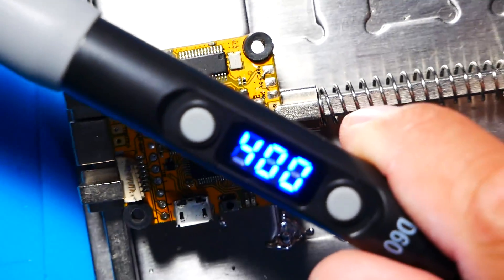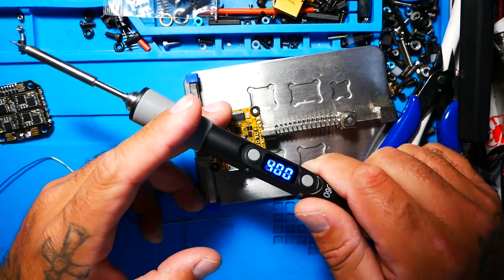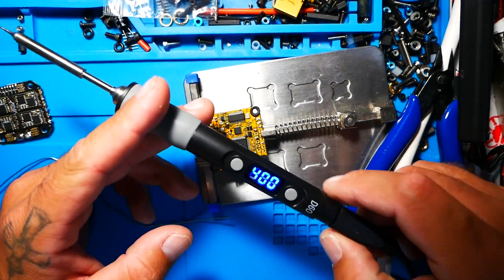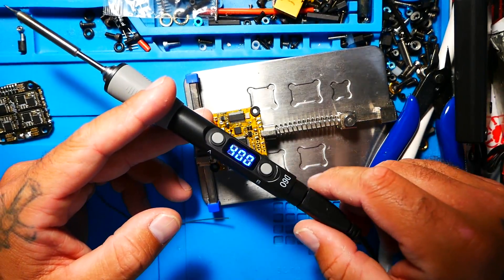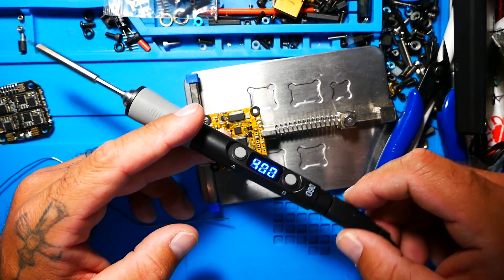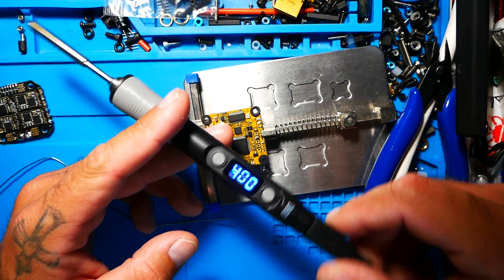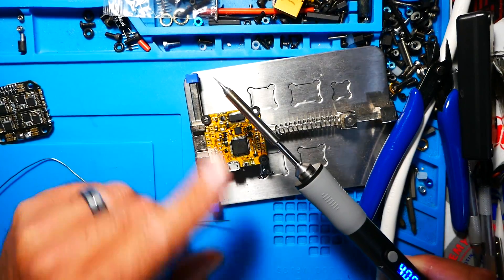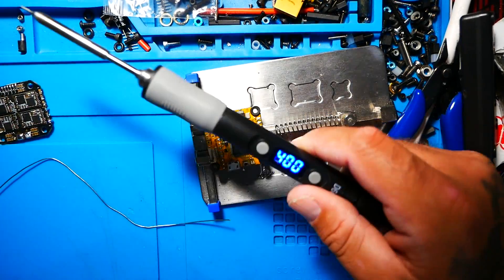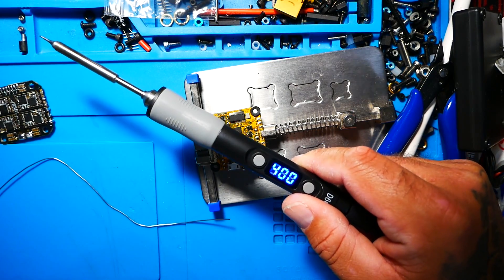That is going to be the end of this video. I hope you guys enjoyed it and I answered your questions about this iron or portable irons in general. I hope I sparked your interest in the hobby so you want to get a portable soldering iron to make repairs in the field and do small repairs at home on the bench. I will see you on the next one.